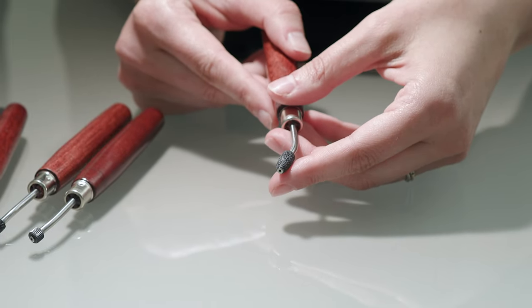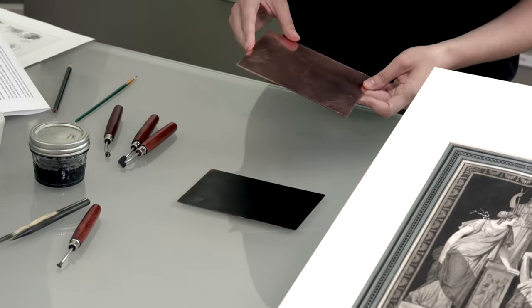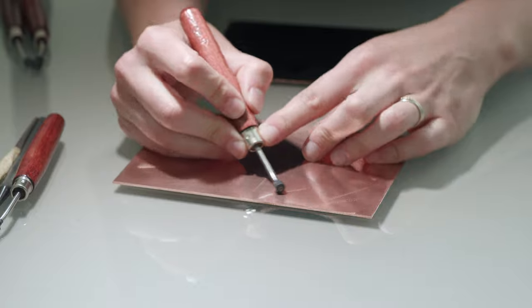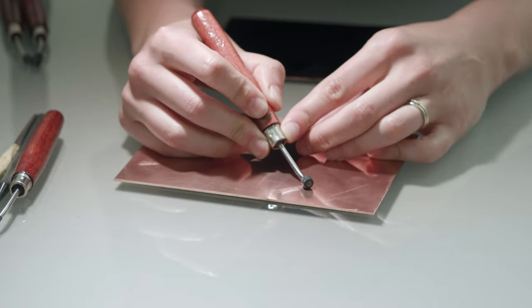The tool is commonly used directly onto a bare copper plate like this one. The tool is rolled over the surface and it creates enough tooth for ink to hold on to when printed.